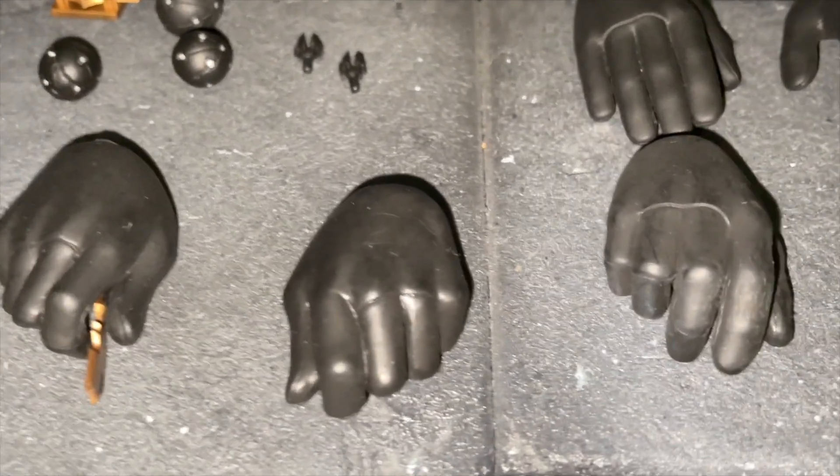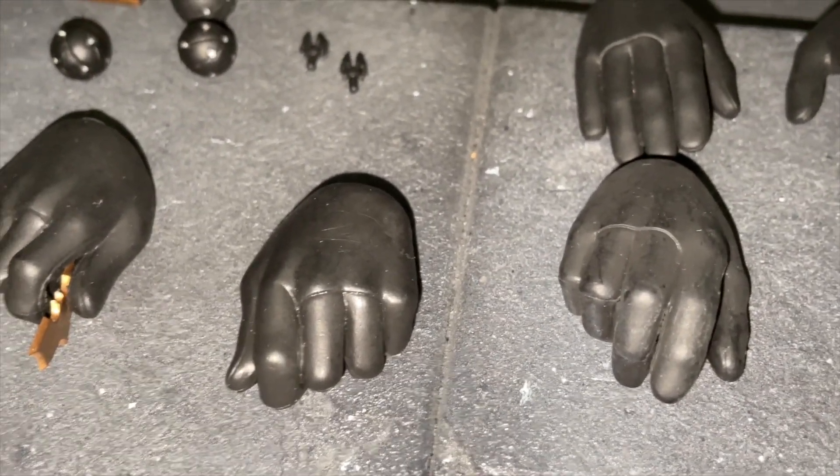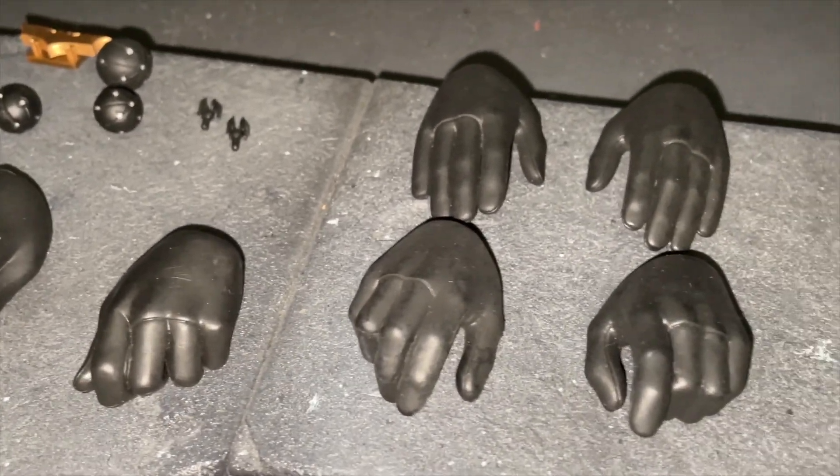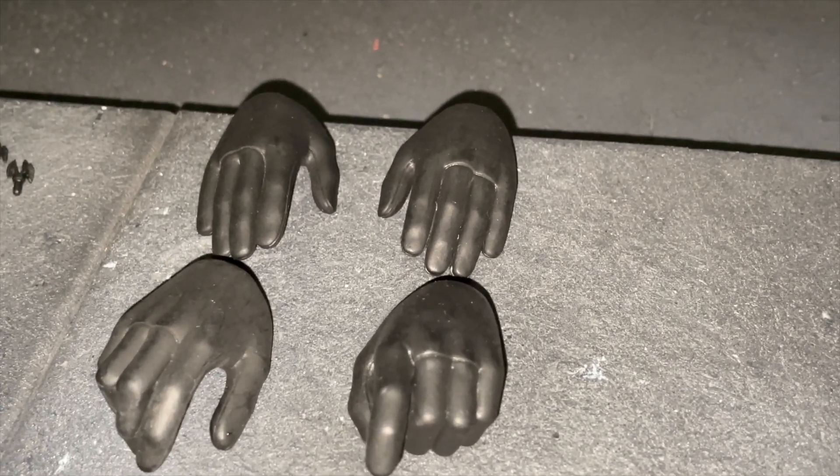I've put a batarang in that hand so you can see what the hands are used for. Here's his other hands — he has the trigger hand obviously for his grappling gun.